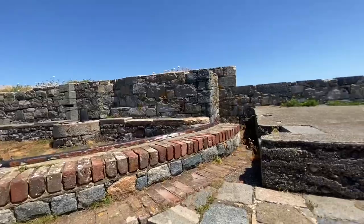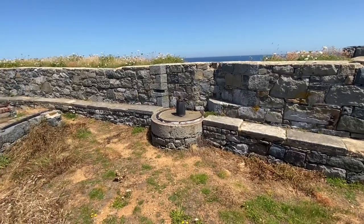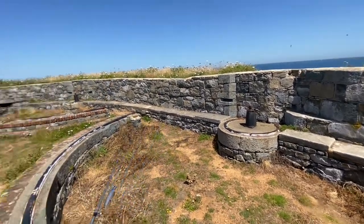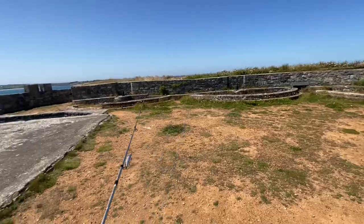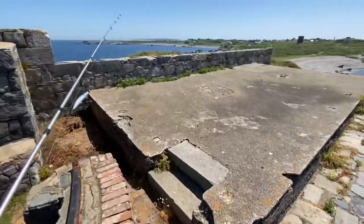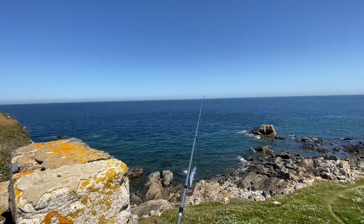And here we are — look at this. All the old gun emplacements there in the corners, you can see where the rod's pointing — there'd have been a big machine gun there, same as over there, all the way around. Another one there, another one there. So yeah, you wouldn't have wanted to be on a boat out there to be honest, getting hammered with those big guns.